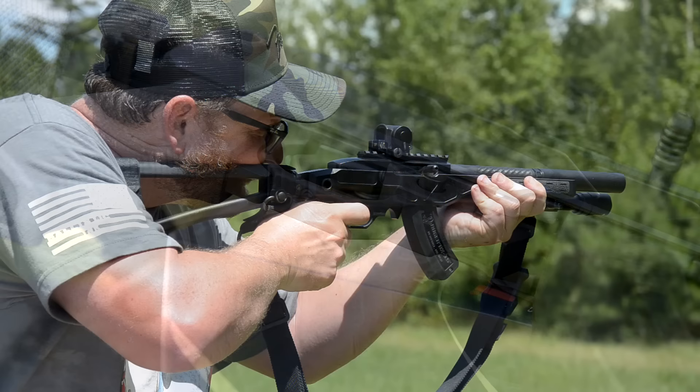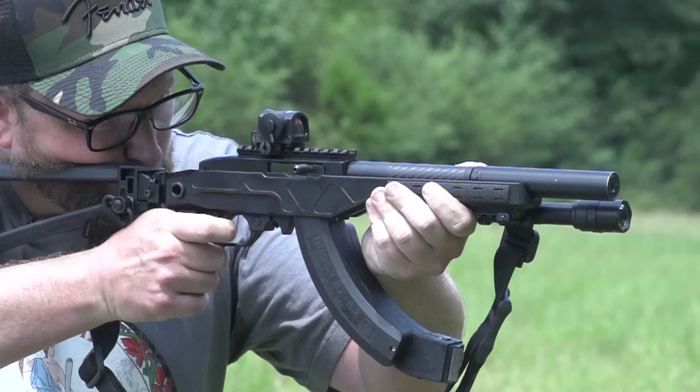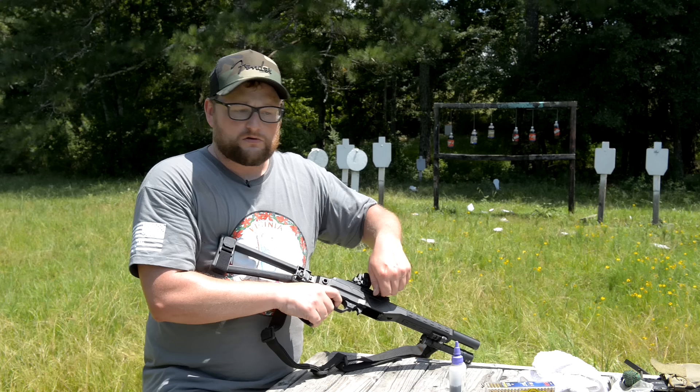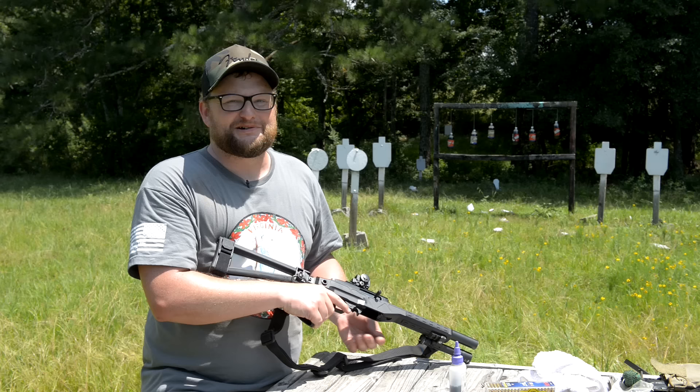Anything from Volquartsen, you can't go wrong. He does a lot of stuff related to rimfires, not just the Ruger 10/22, but some pistol things as well. It's got a really discernible, wonderful take-up, comes to a nice discernible stop, breaks like glass, very little over travel. And then on the reset, a very discernible but tactile reset with not a lot of movement. If you cannot shoot a Ruger 10/22 with this trigger in it, there is most certainly a problem.